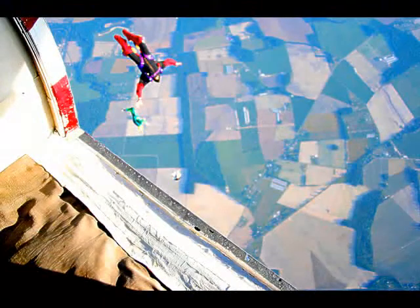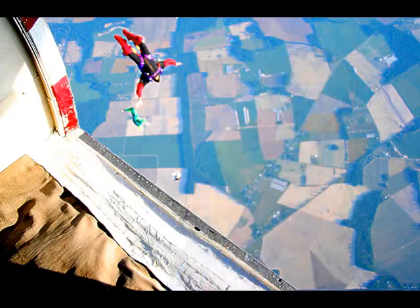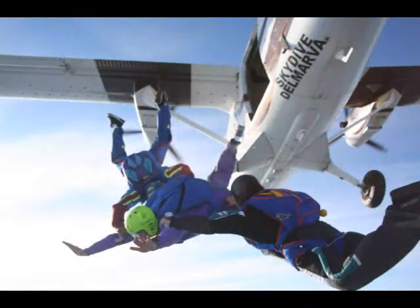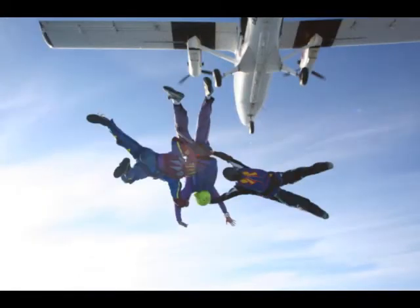Those are the skydivers who left the plane before me, so it didn't worry me a bit. Well, a little. It was a less than perfect exit from the plane, so at first I was going toward the ground headfirst.